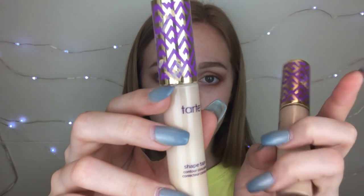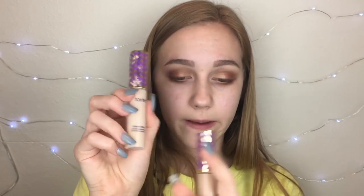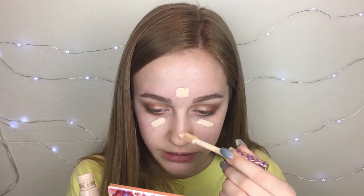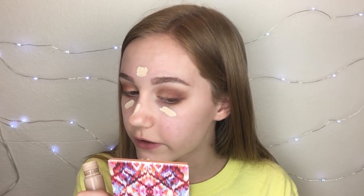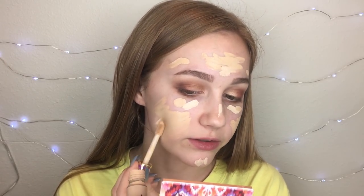For concealer, I'm going to be using two of the Shape Tape concealers. This one is obviously lighter than this one. So I'm going to use this one mixed with a little bit of this one under my eyes to brighten a little more, and then this one kind of as a foundation for full coverage. I'm also going to use this to highlight the high points of my face. My summer shade of Shape Tape is super close to running out.